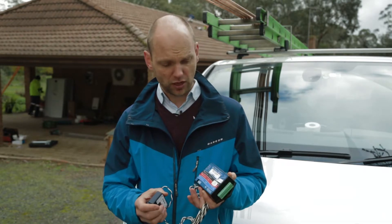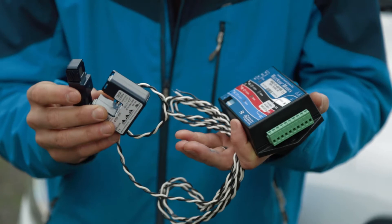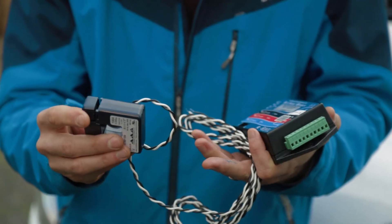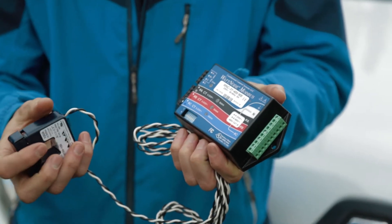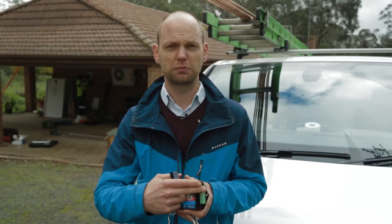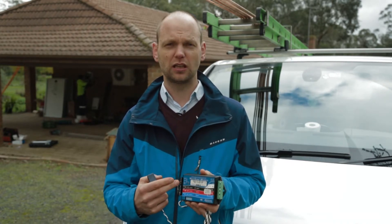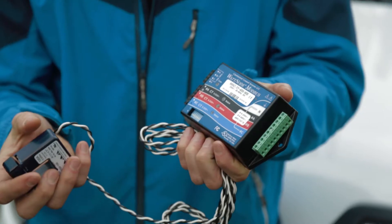What this device does is we install a CT clamp around your mains cable coming from the grid and connect it to this device. We then also join it up to your power and to the inverter, so suddenly the inverter knows exactly what is happening at your property.